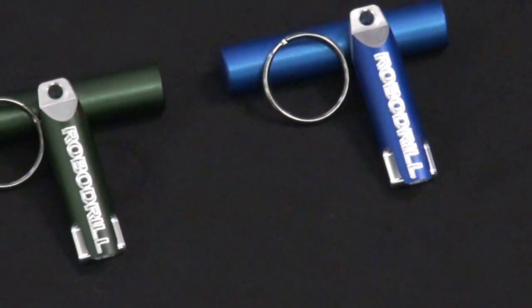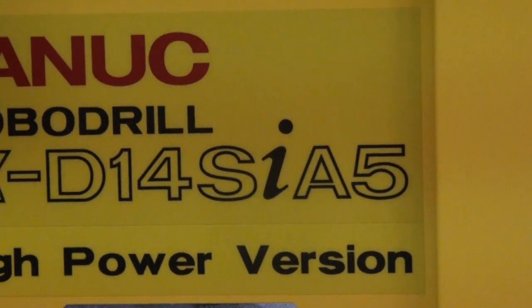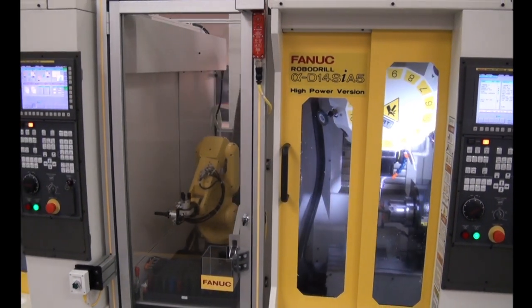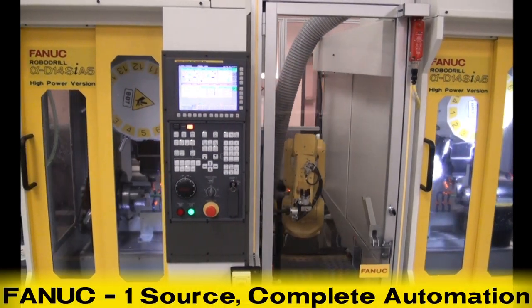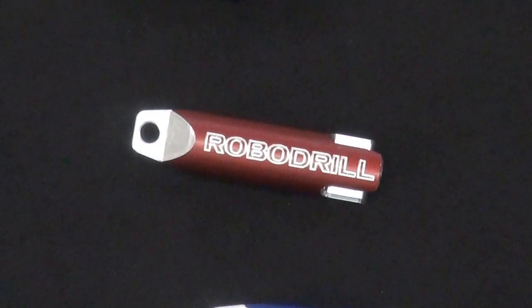FANUC America has engineered the RoboDrill Machining Center to address all machining needs for its class. Combined with the use of a FANUC robot for machine load and unload, and FANUC standard CNC installed, this system truly has it all — a one-source solution for complete automation. To learn more, please visit FANUCamerica.com.